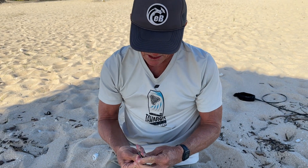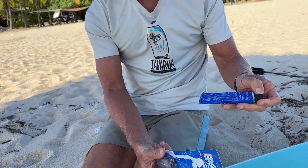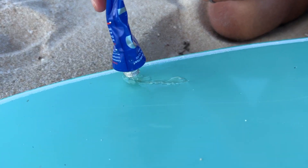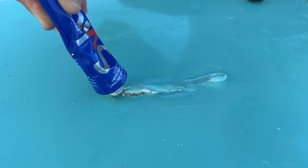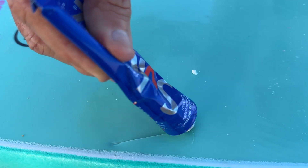The next step is applying Solar Rez. This product is activated by the Sun, so once it's in sunlight it cures very quickly — you want to do the initial repair in the shade. It's pretty simple: just squirt Solar Rez over each slice. That's a small one, and this is the big one. Just cover it liberally.